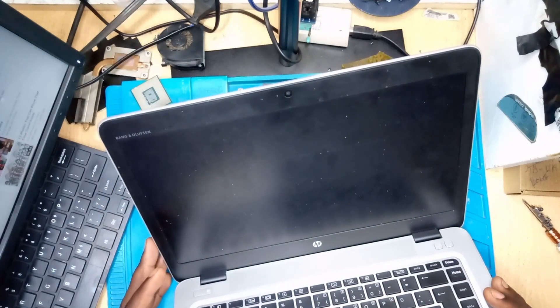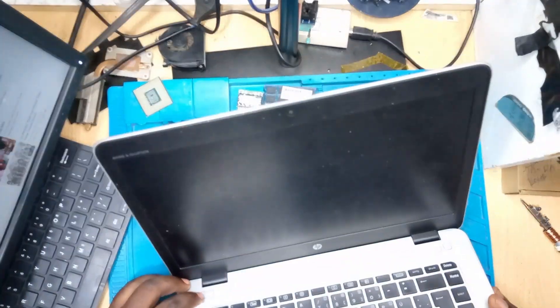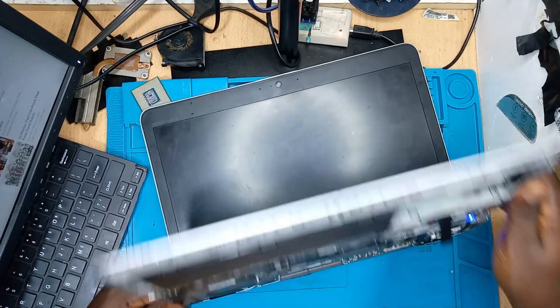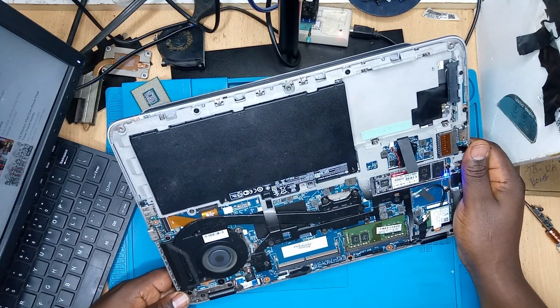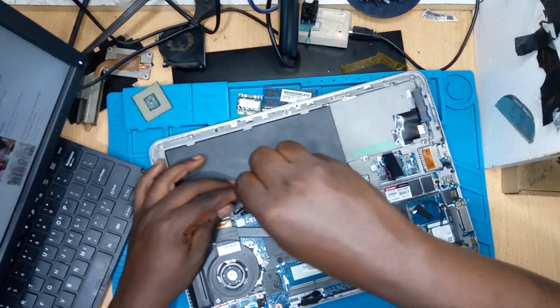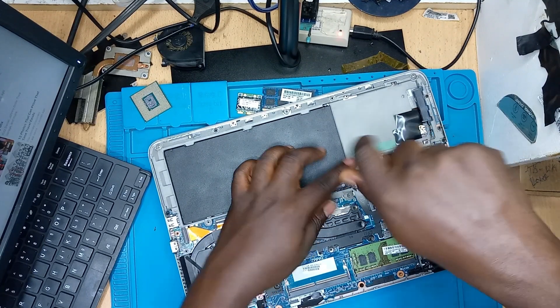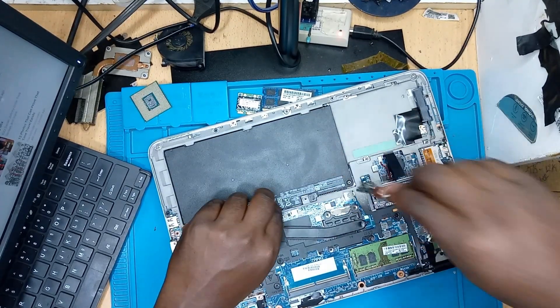So what could be the issue? Several factors could cause this — we could have an issue with the RAM, an issue with the BIOS, an issue with some components on the motherboard such as a short circuit, or the display connector could be having an issue. Let's take out the battery so we can check a few things.